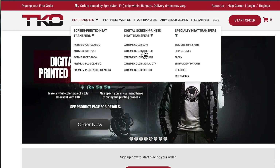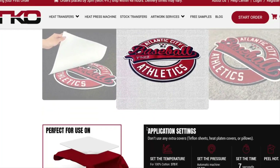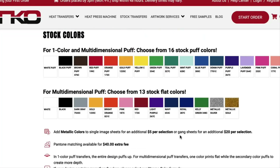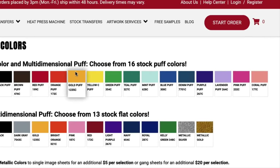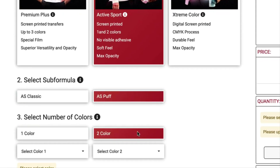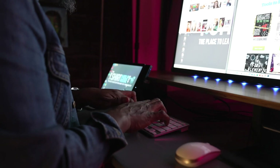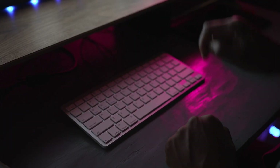I'm going to show you right now how you can order using the puff. Click on Active Sport Plus, go down and choose your colors — I'm going to choose white and gold. Click 'Start Order,' select puff, I'm doing a two-color, and you upload your artwork, complete your order, add your payment info, and in a couple of days your transfers arrive.